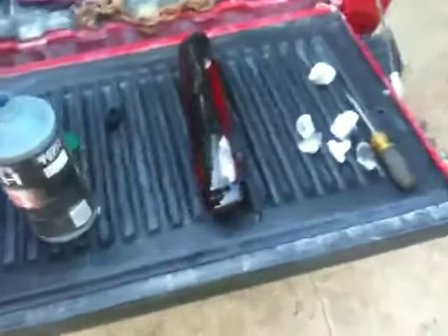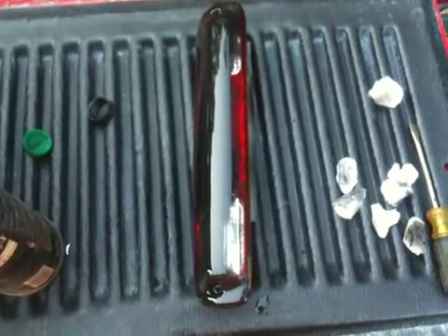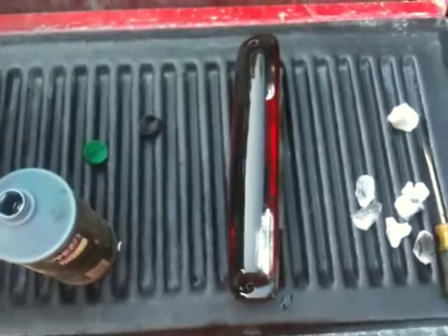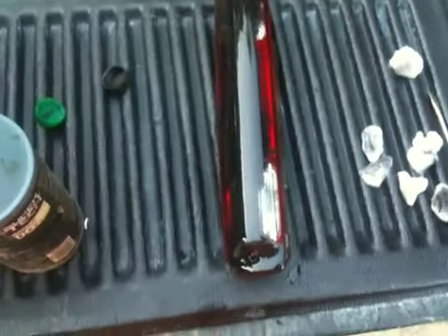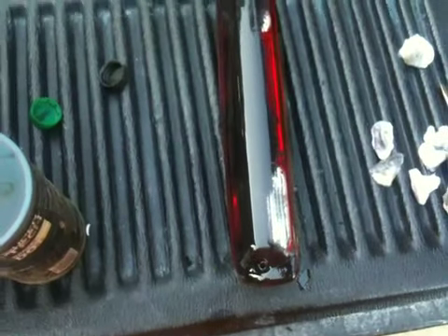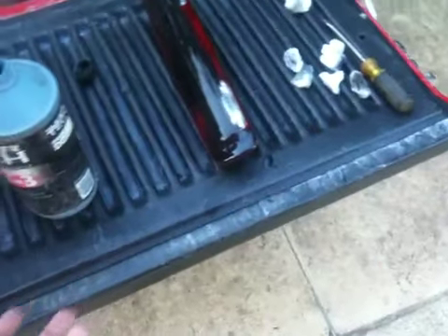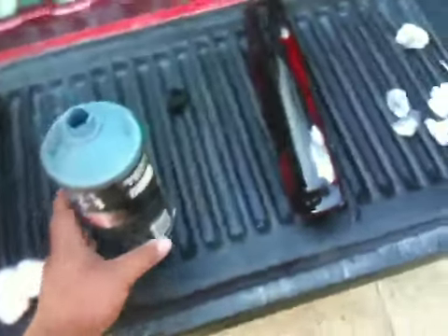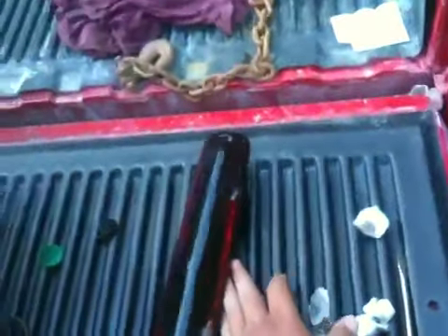Alright, here with another how-to video. I'm trying to remove what's not exactly paint — it's a lens tint — and I don't like it, so I'm removing it. The easiest way to remove paint, and this will work on any kind of paint, is DOT 3 or DOT 4 brake fluid — not brake cleaner, brake fluid.